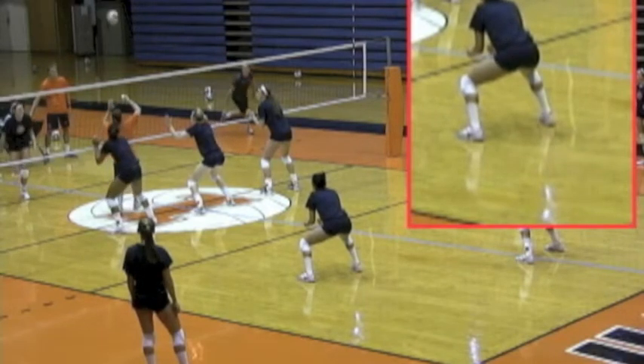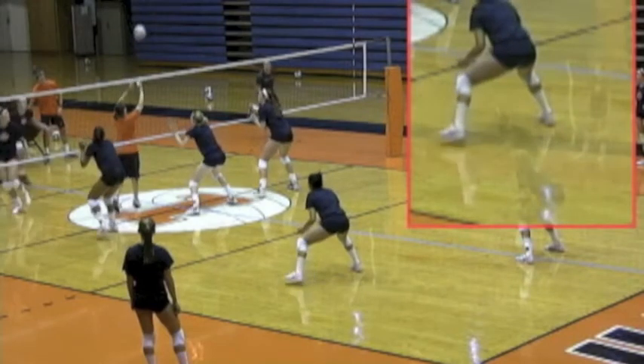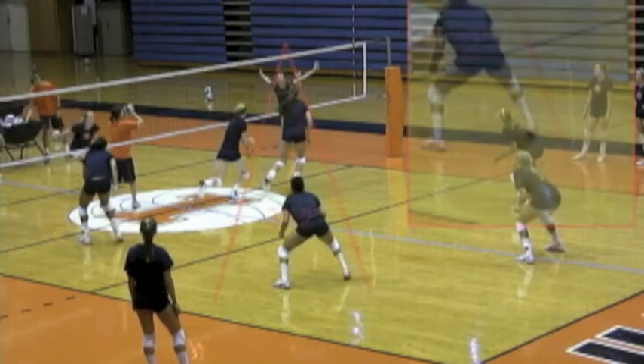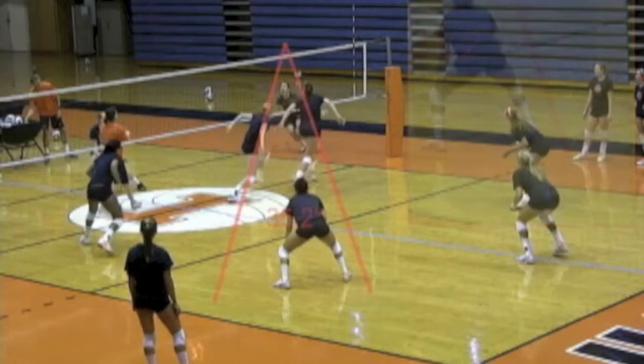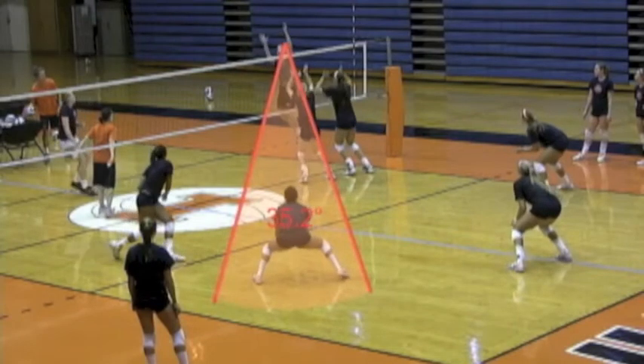Here we're looking at her starting position — obviously down low, arms out in front of her with the palms up. And now as the ball goes to the outside, she'll move before the ball's attacked, and she wants to get inside the middle blocker. This is great middle blocker footwork, by the way.